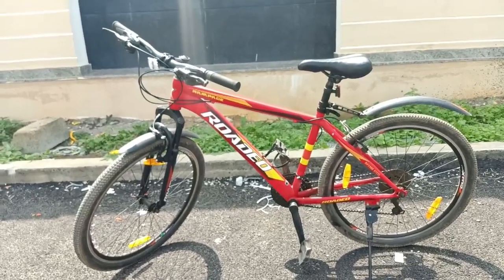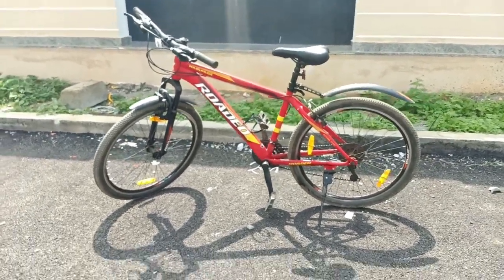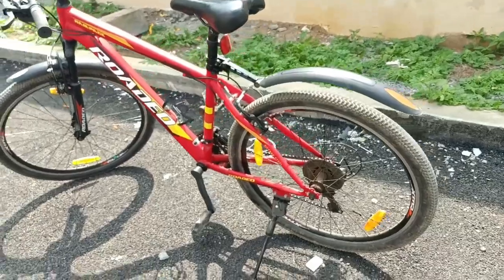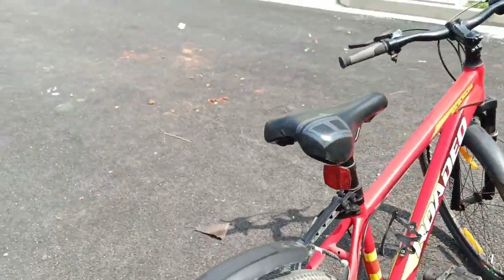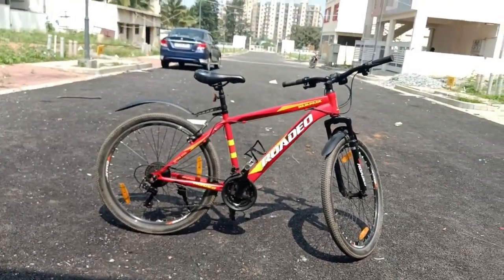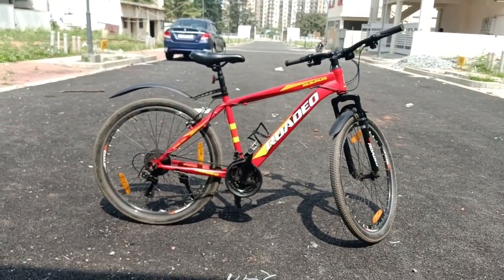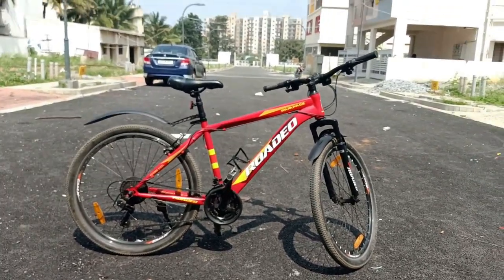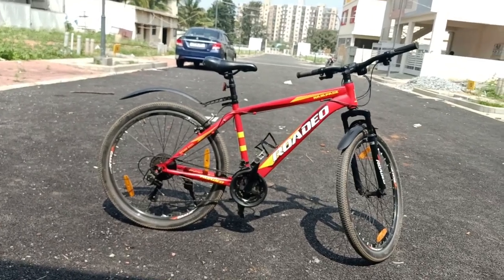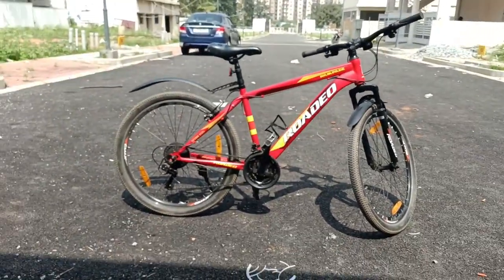This bike is okay to purchase if you are a beginner in cycling, but if you are an advanced or expert-level cyclist you should go for better bikes as the gears will give you problems often. It can be used by kids eight years and below as well as adults above 15. If you are above 15, I suggest going for the 27-inch tire variant, which costs around 10,000 rupees, or with disc brakes around 15,000 rupees.